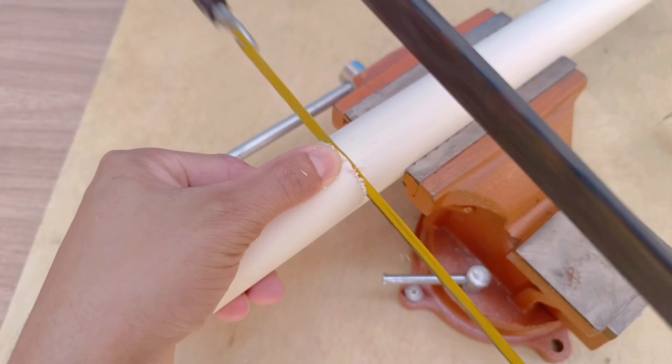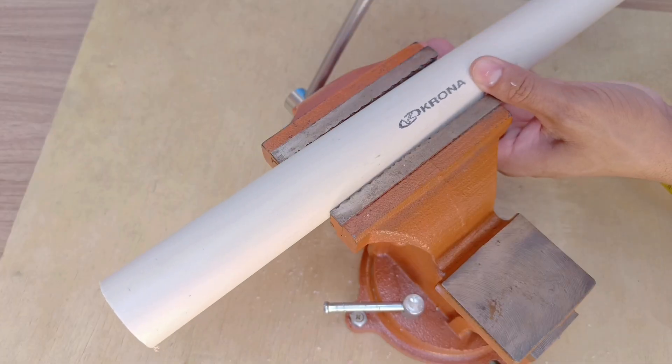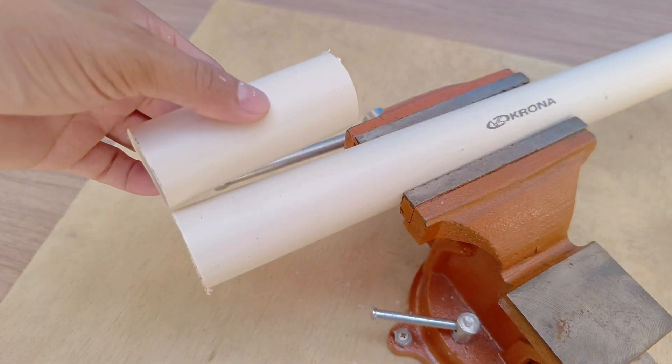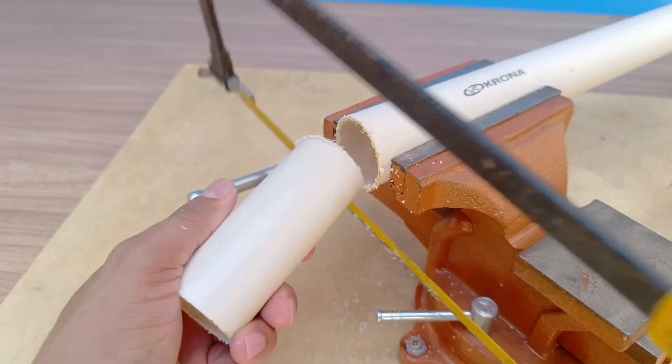With the pipe in hand, make three marks of 10 centimeters each. Using a hacksaw or any other tool you have at hand, cut the tube into three equal pieces. Don't worry if you don't have a power saw — a sturdy utility knife or even a heated knife can be used for the cut, as long as you're careful.